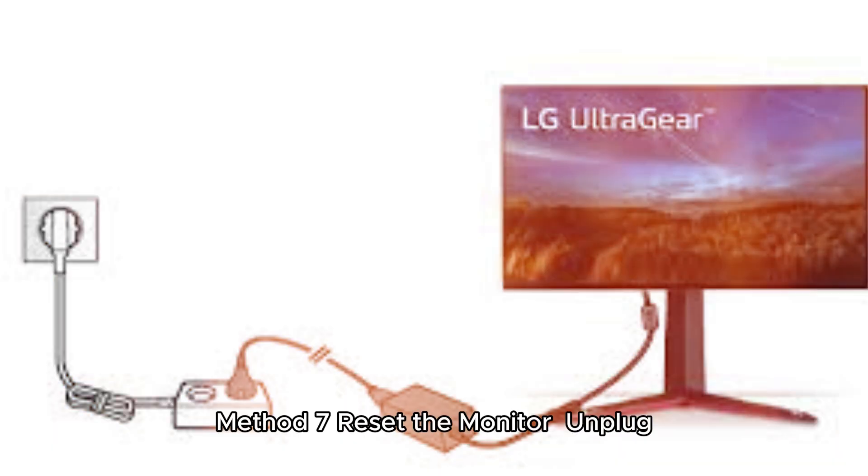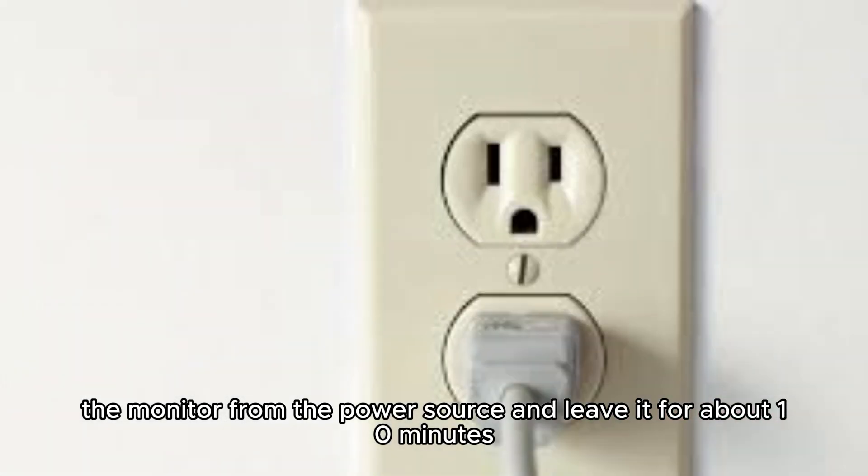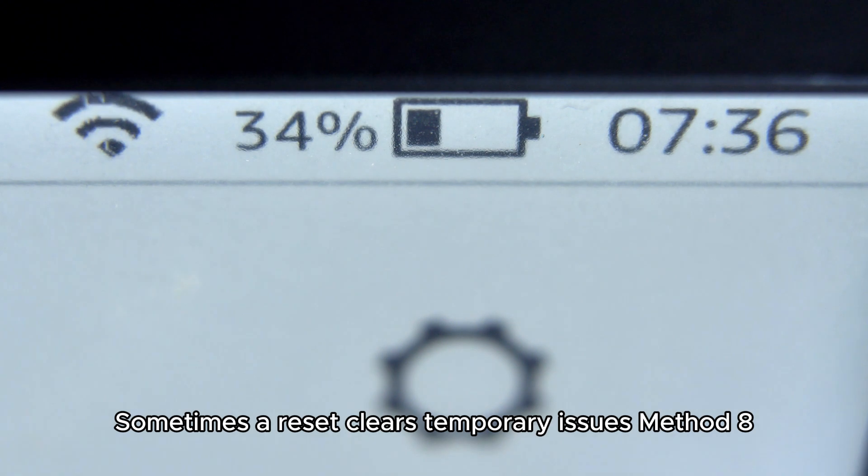Method 7: Reset the monitor. Unplug the monitor from the power source and leave it for about 10 minutes. Afterward, plug it back in and turn it on. Sometimes a reset clears temporary issues.